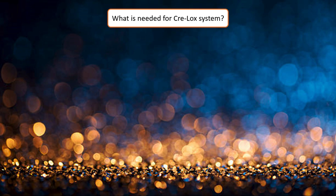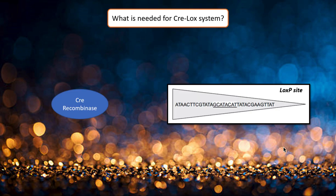How does it work? The system consists of Cre recombinase and loxP sites. The loxP site consists of 34 base pairs: an 8-base pair spacer region and 2 flanking palindromic sequences, 13 base pairs long each.